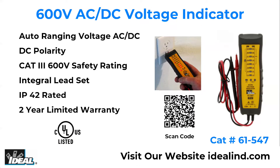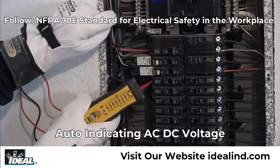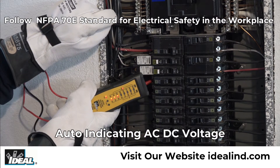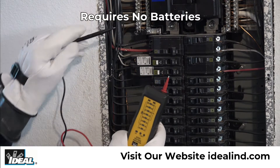Ideal's new 61-547 AC and DC voltage indicator is an auto-indicating voltage tester that indicates the voltage level in electrical circuits in predetermined steps via integral leads and requires no batteries.